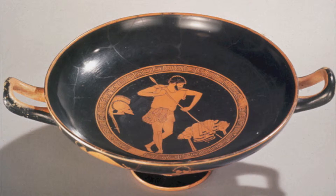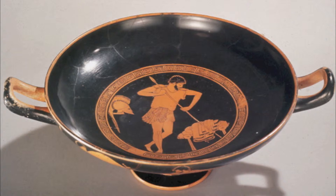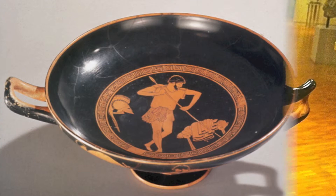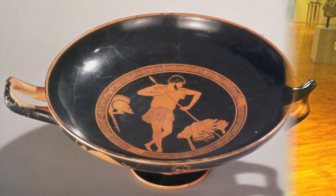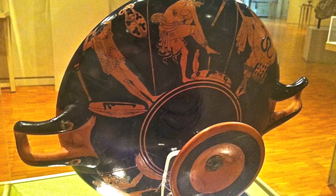The kylix itself is essentially a wine cup. It has a small deep bowl that comes up from a short stem. The stem sits on a simple foot, and on either side of the kylix there are two handles that curve upward and out to just above the lip of the cup. The outside of the kylix contains an image of six figures all preparing for some kind of battle. There are shields, weapons, and helmets strewn about as the figures prepare for the unknown battle.